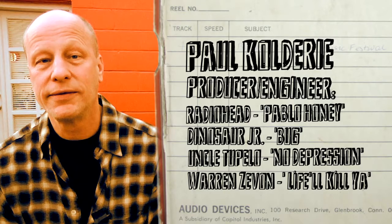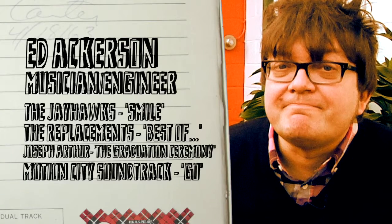Hi, I'm Paul Coldery. And I'm Ed Ackerson. We're producer engineers who make records with computers using all of today's modern techniques, but we like to incorporate some of the techniques pioneered by the people who invented rock recording in the 60s and 70s. A lot of the techniques you hear in classic rock records are completely usable and attainable to somebody who's a home recordist. A lot of them are really simple and we'll show you how to do it.